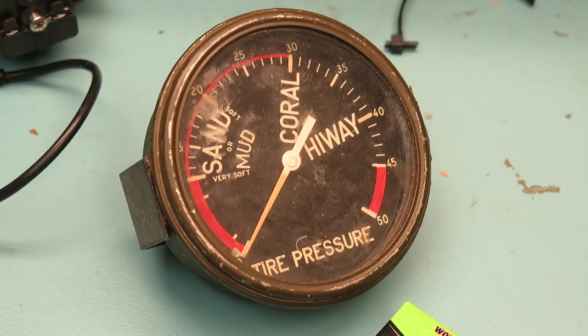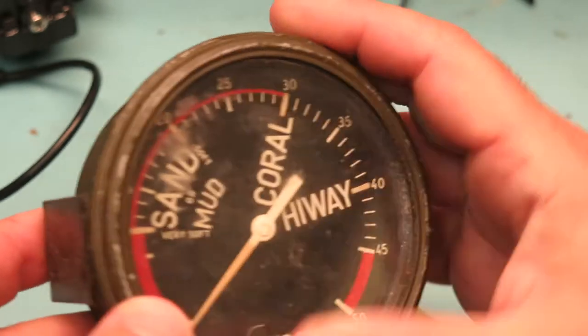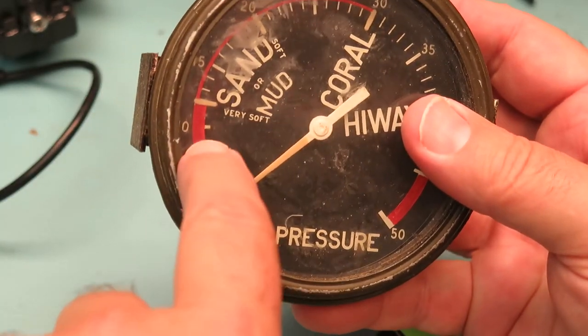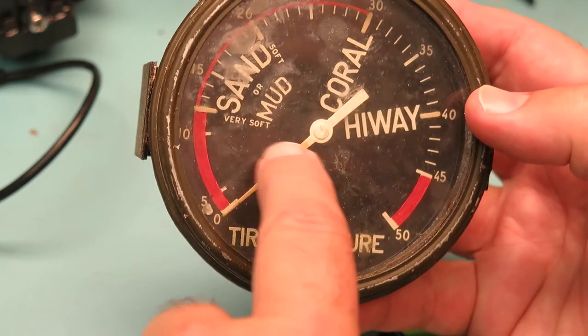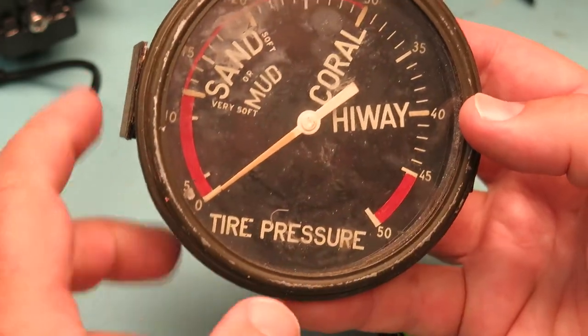We unearthed this really interesting tire gauge from a World War II vehicle. I think this is a PSI gauge — 0 to 5, 10, 15, 20, 25, 30. It also has terrain labels: sand or mud, coral, highway pressure.